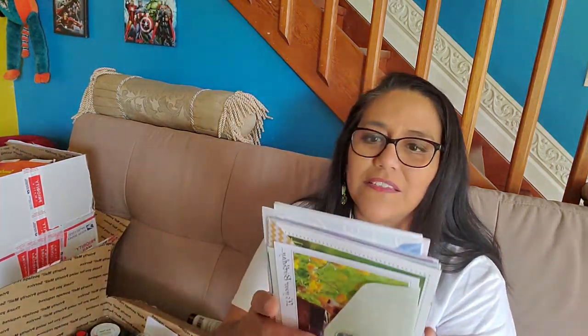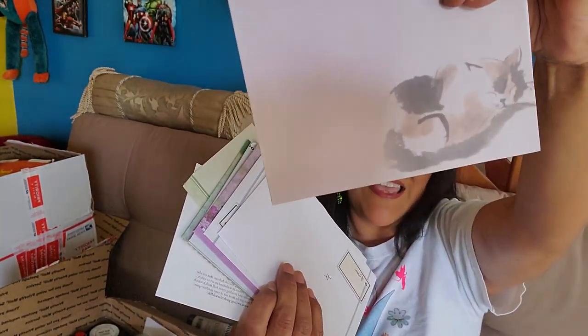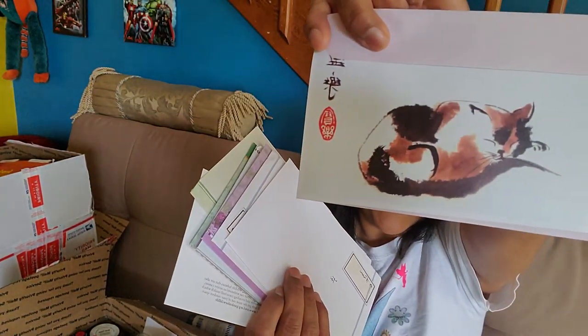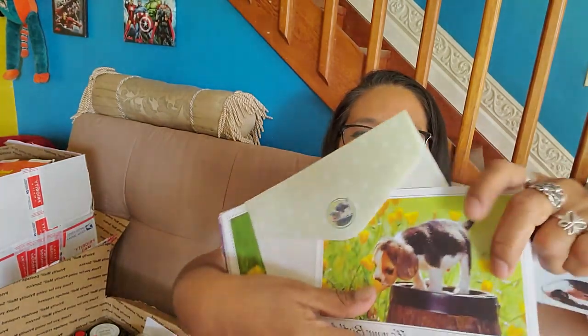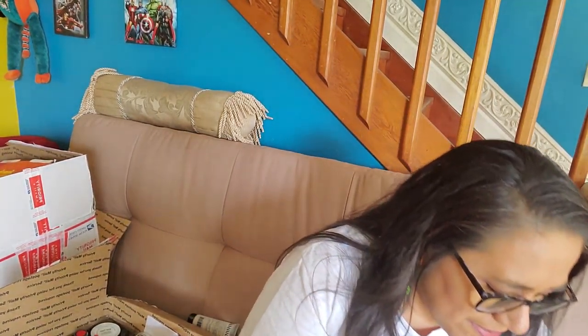More cards — look how pretty that envelope. See the card that goes with it? It's a cat. And a puppy. A lot of these are animals. Look how beautiful that polar bear, and then matching envelope. Love it, love the cards. Awesome.